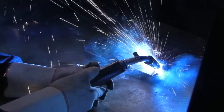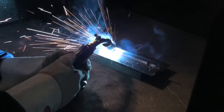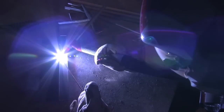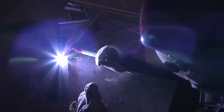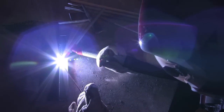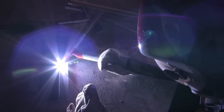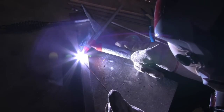I would definitely recommend welding to my classmates. It's a cool skill that you can learn in the long run. You learn all the basics of welding and it's a really fun program to go through. I think it's pretty cool that you can make lots of things with welding. My first virtual welder score was 60 and then I went up to an 80.